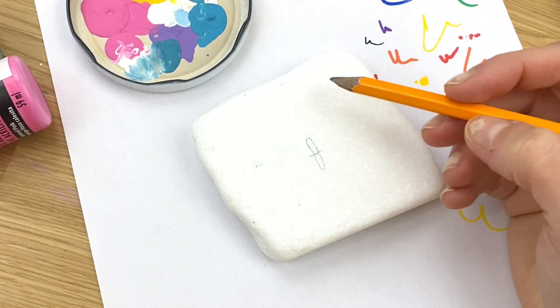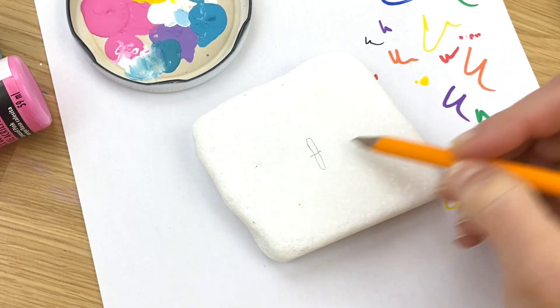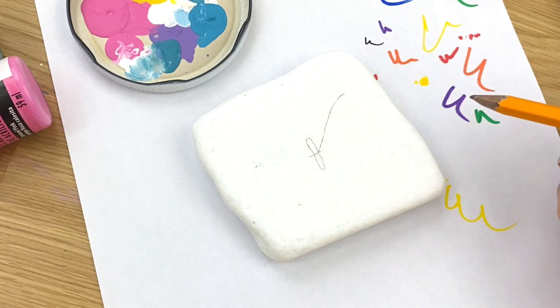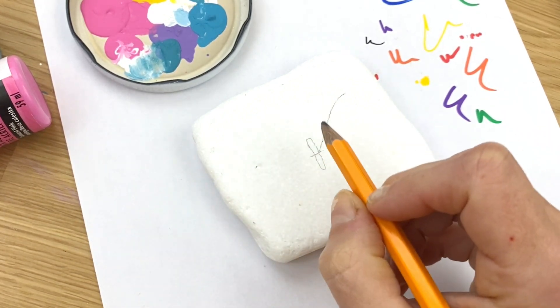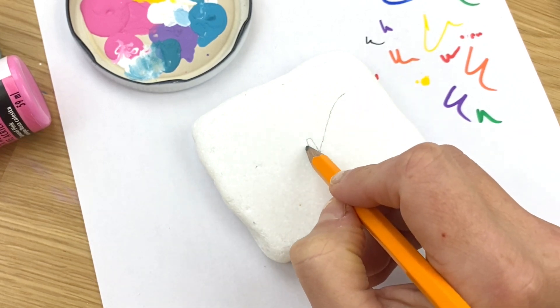Now we're going to make our wings. The top wings we're going to pull straight from where this line crosses the body, out to the side and up. The main thing you want to do is continuously go back and forth — try to do both sides at the same time so that you can make it as even as possible.